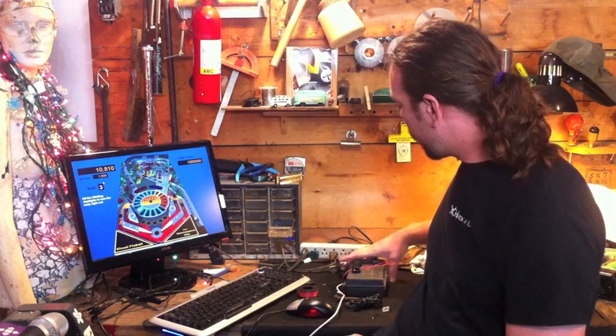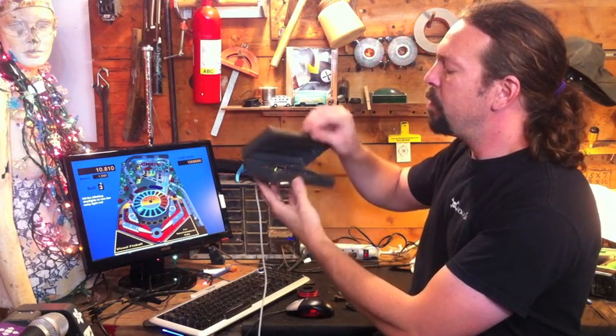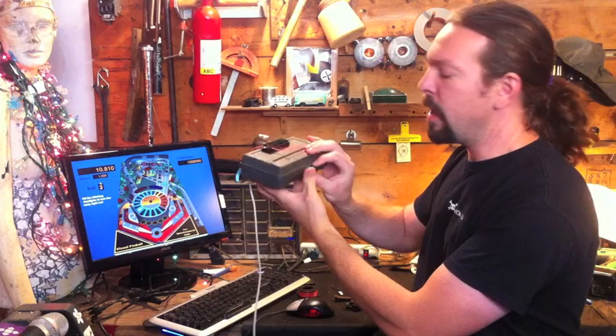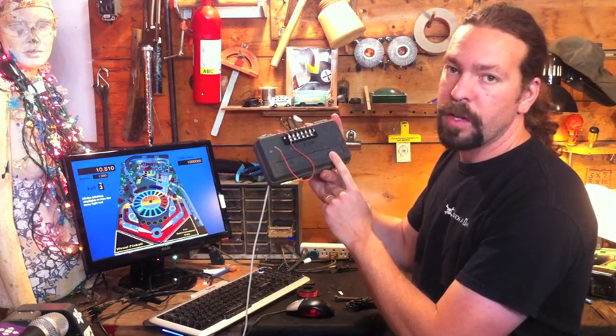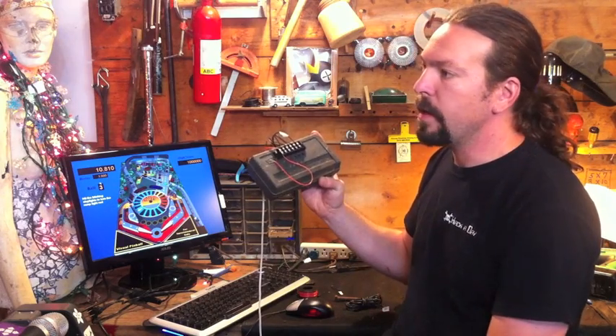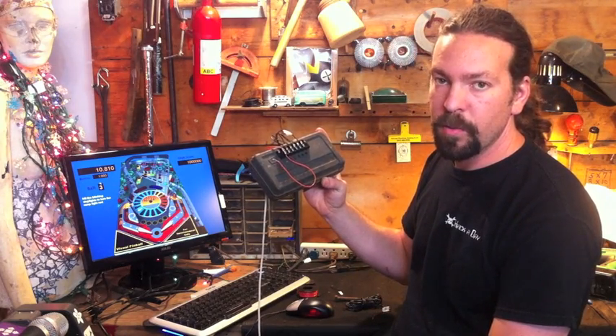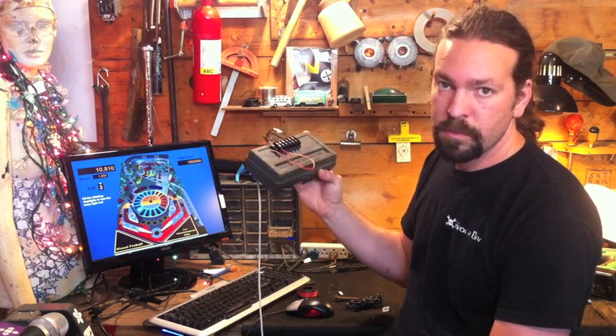We've got the whole thing together — you can see it here. There's plenty of room for expansion if I wanted to add other inputs, because right now we only have five inputs we can use, and that's all we needed for pinball. If you're making an arcade cabinet or something, you might want more, but all it is is a few more wires to the control board.